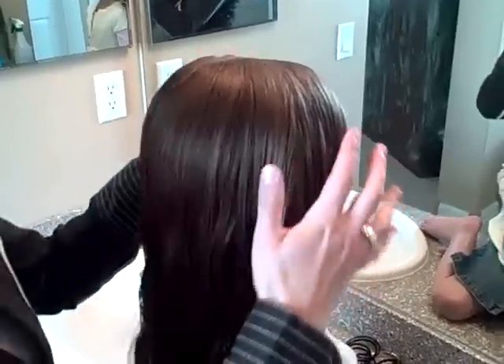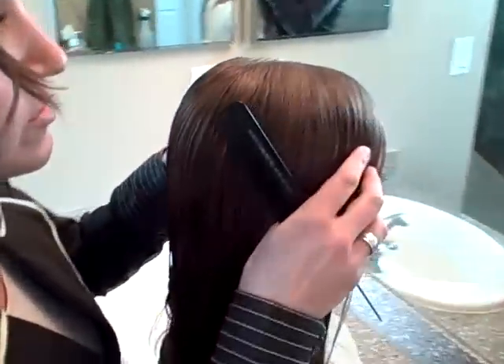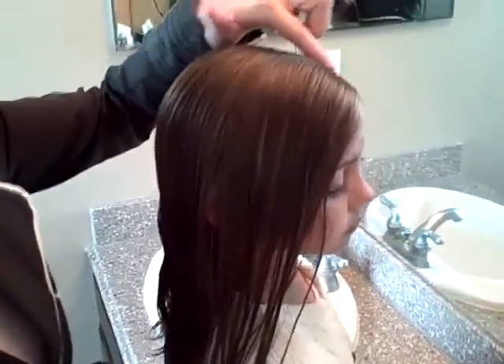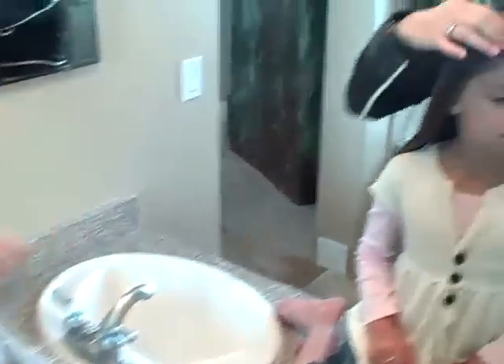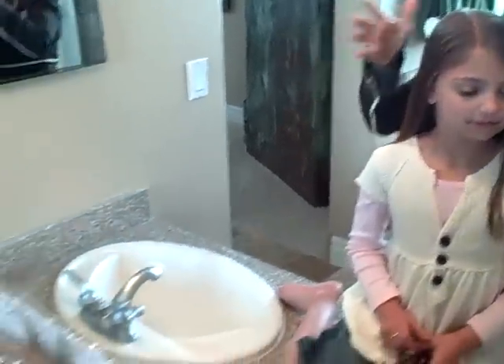I have pictures of this on my blog from before, but we're going to go ahead and do the video since people like the videos. Turn your head this way. I have wet her hair down and I've parted it on one side, not in the middle. I just put it on her natural part, which is on the left. You can part it on whichever side.